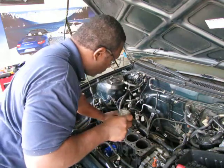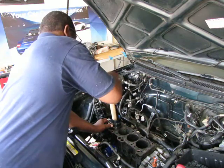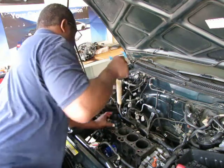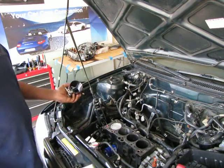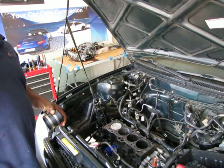If everything is lined up correctly and the springs are depressed enough, it should just go in with just a little tap — it should take almost nothing. And then you've installed your piston. Then you do the other three.